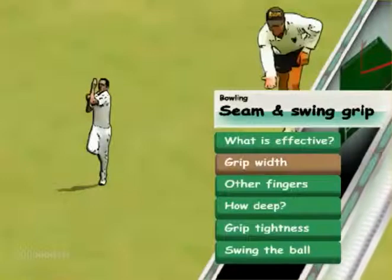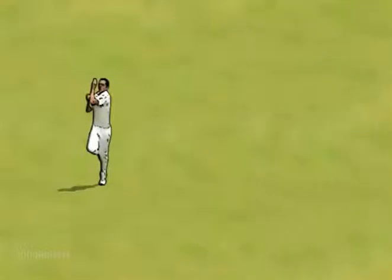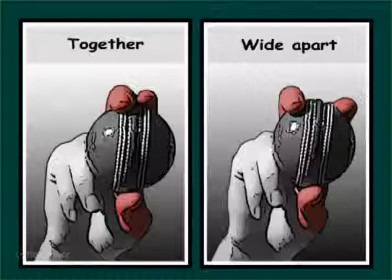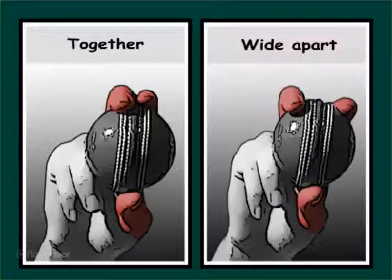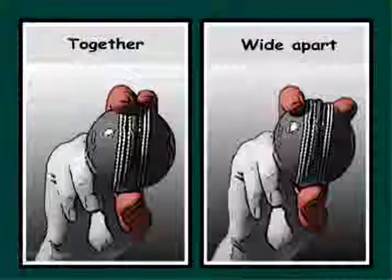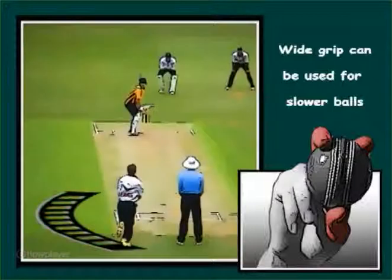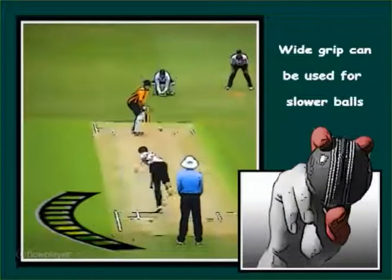Grip width: typically the fingers are slightly separated, however bowlers can be effective with the fingers together or wider apart. Be cautious of getting too wide, as this can result in reduced control and pace. Deliberate flair balls can be delivered with the fingers in the split position.